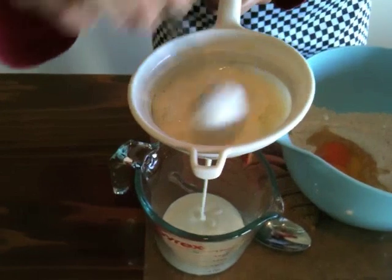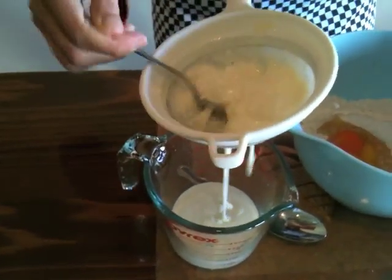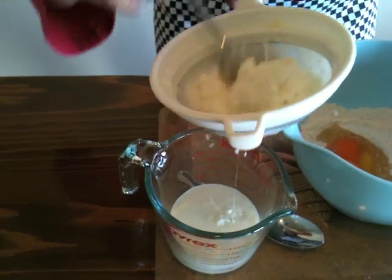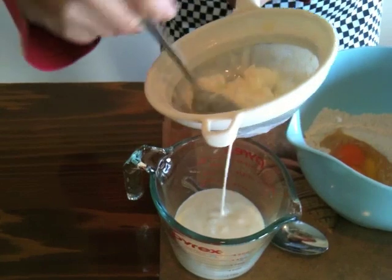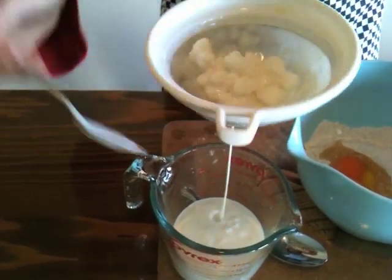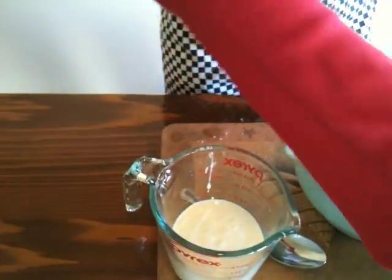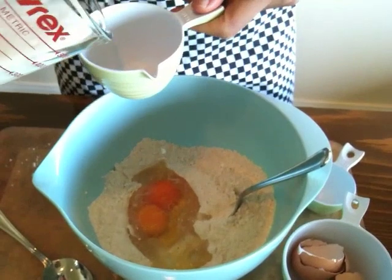Kefir is fermented milk — it's got a different vitamin profile to regular milk, it's low in lactase so it's easy to digest. You can see how thick it is — it's almost like yogurt — and it has a lot of biological activity. We'll strain the kefir grains out and keep them to make more kefir later. The lactic acid in the kefir will help make very fluffy pancakes when it combines with the raising agent — the Salt Skip — and you'll see the bubbles.